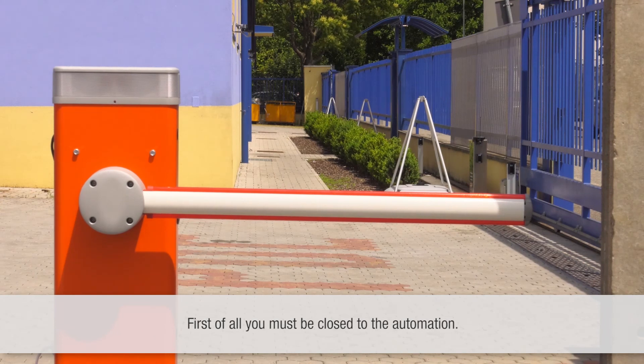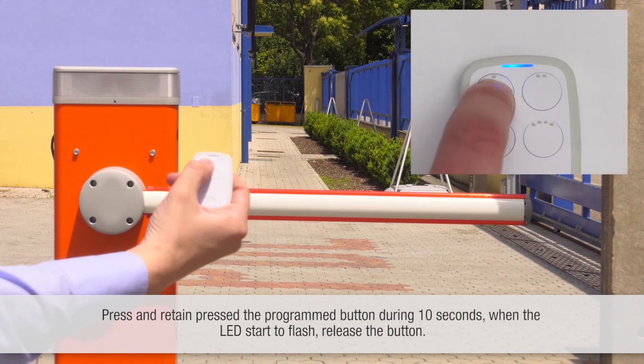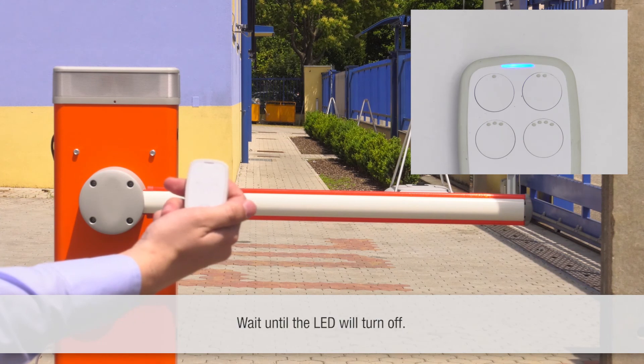First of all, you must be close to the automation. Press and keep pressed the programmed button for ten seconds. When the LED starts to flash, release the button. Wait until the LED turns off.